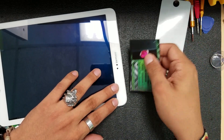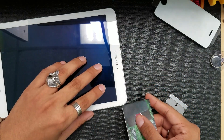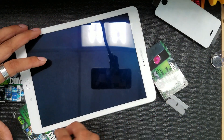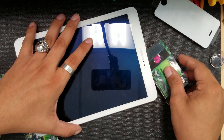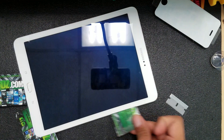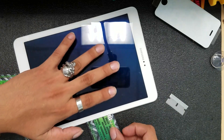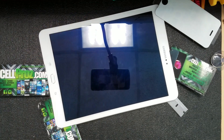Just enough to slide one of my business cards in, then keep applying heat and sliding the card in. Once you do about half, you're able to go even deeper with the card, which is easier because there's no adhesive in the middle — the LCD comes attached with the digitizer.